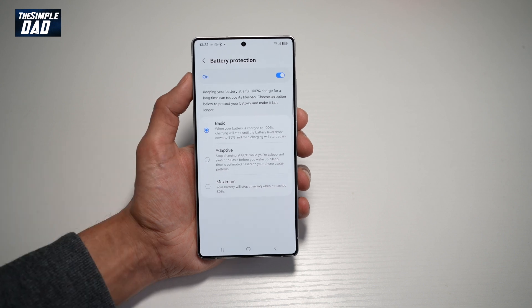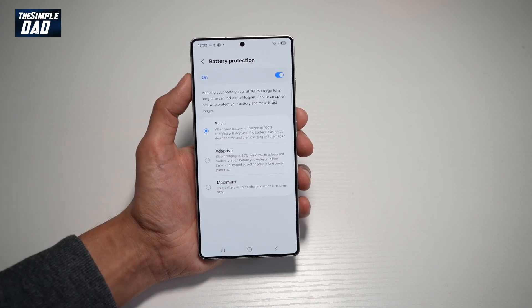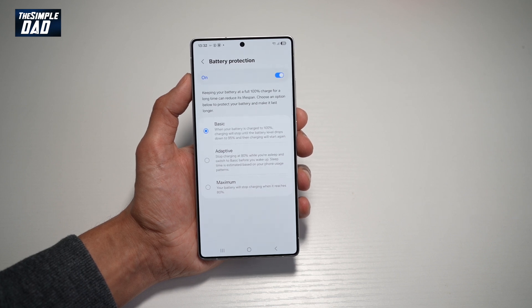It basically explains to you that keeping your battery at full 100% charge for a long time can reduce its lifespan. Down below, you can choose an option to protect your battery and make it last longer.